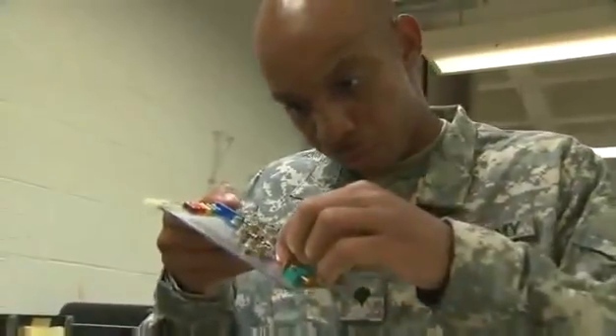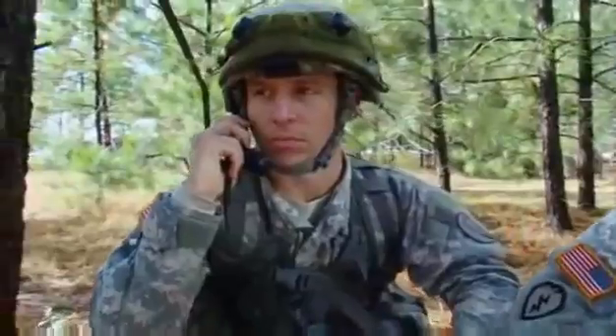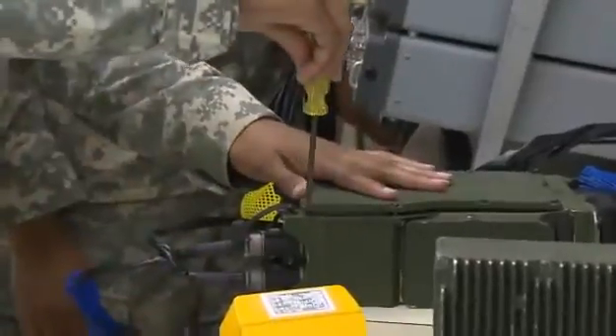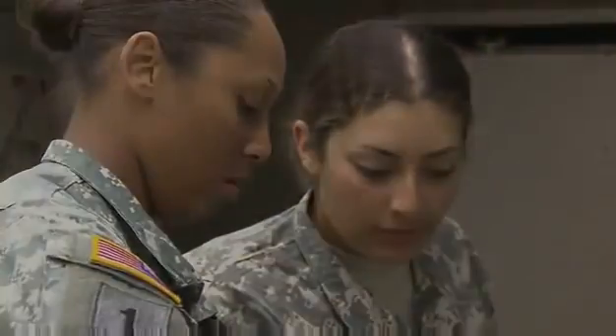Serving in this MOS can help you transition from the military to the civilian employment sector. In the Army, whether the message is radioed to a company across the ridge or sent by satellite across the globe, this MOS is nearby, keeping our encrypting equipment working. Military Occupational Specialty: Radio and Communications Security Repairer.